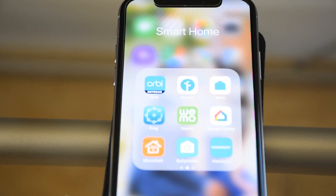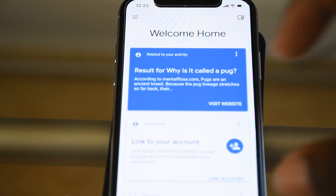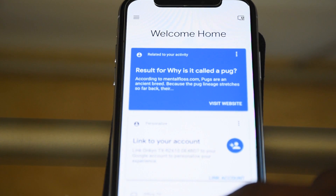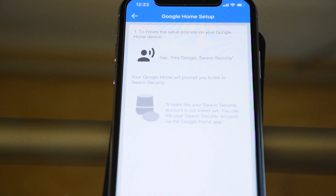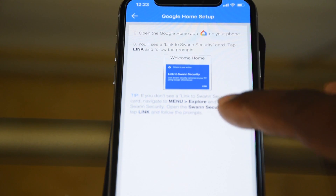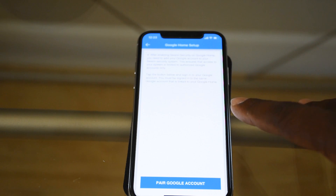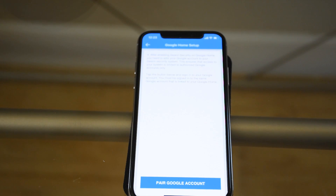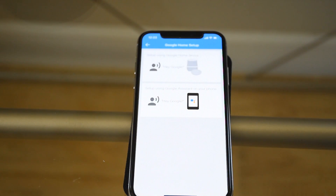This is crucial: before you say that phrase, open up the Google Home app. Then say 'Hey Google, Swan Security' — a dialog box will come up asking if you want to link your NVR to your Google Home account. Hit that, and it will ask for the password and email login to your Swan Security system to verify it's you. Once that's done, follow the prompts, link your account, come back to the Swan app, and hit 'Pair Google Account.' It'll talk you through the remaining steps.